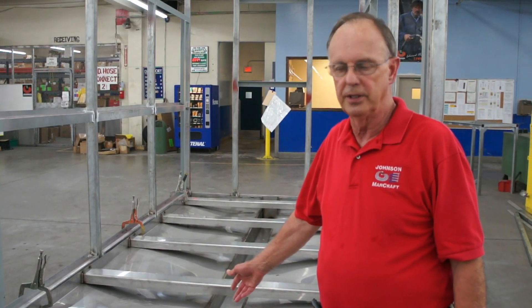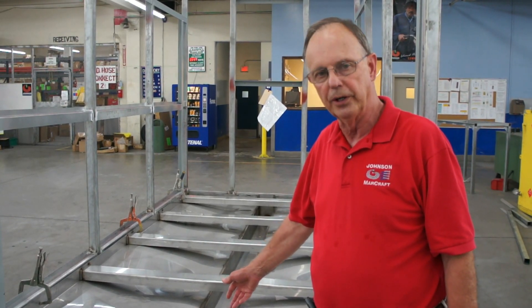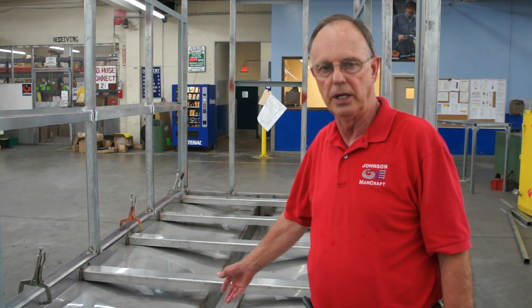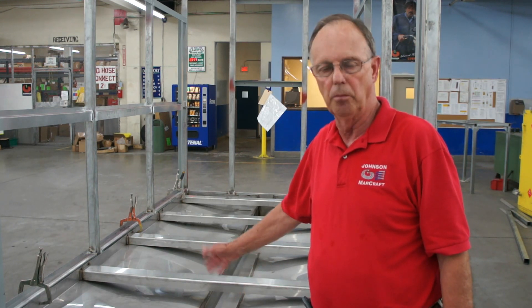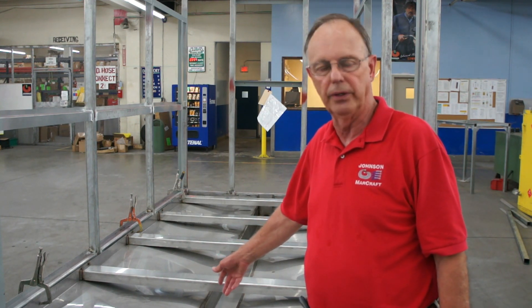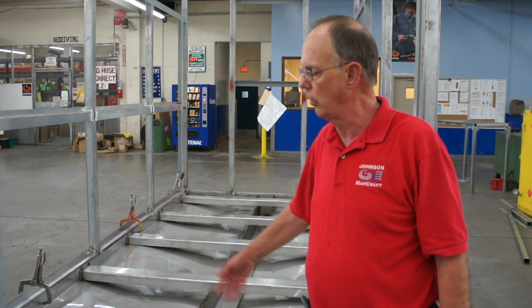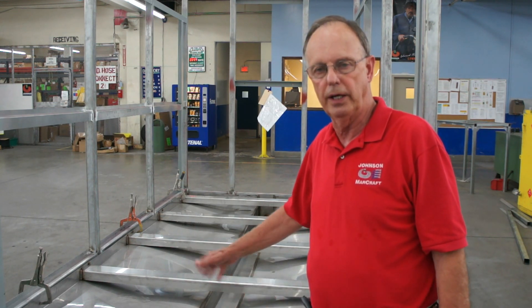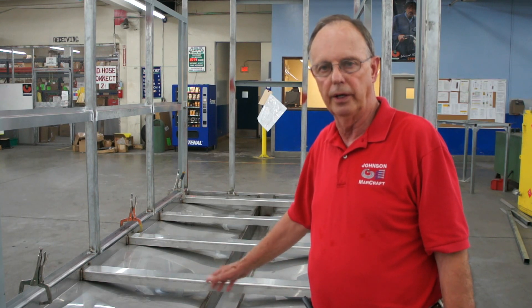This Johnson design has evolved over the years. We think it provides the end user with the benefits they need — it prevents bacteria, mold growth, things like Legionnaire's disease is a possibility. There's no drainage on the floor. It's 304 stainless, all welded, very rugged.